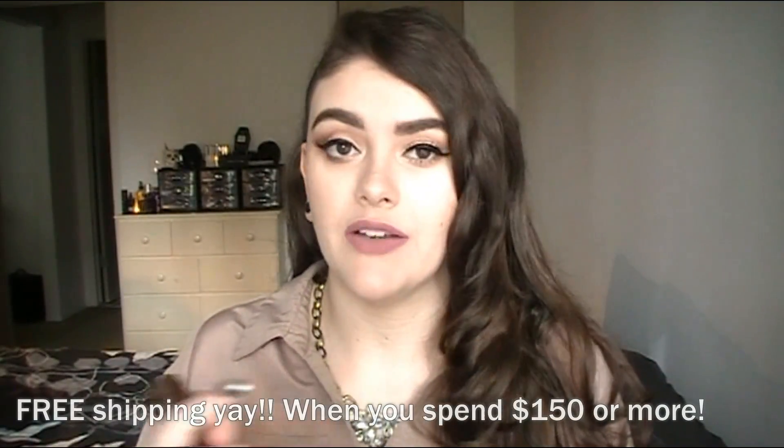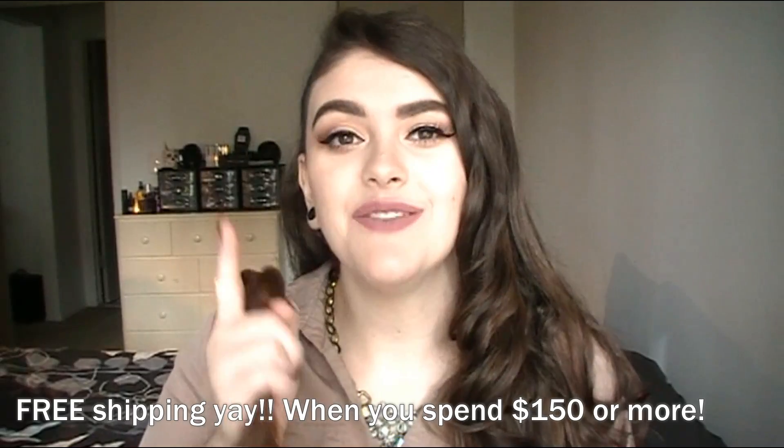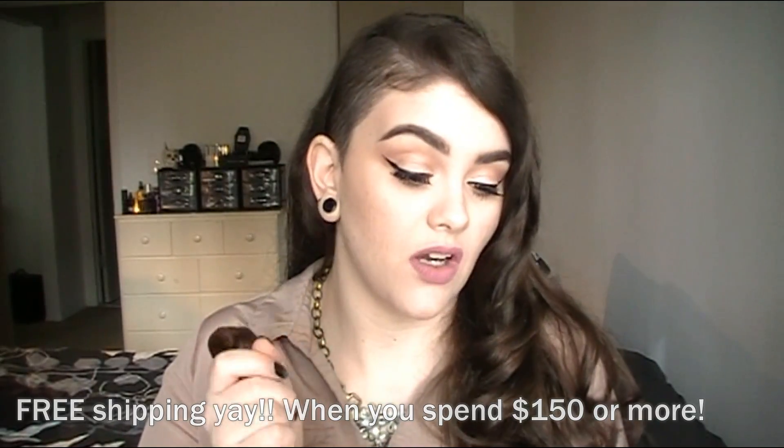Another thing I wanted to mention — they have free shipping if you spend $150 or more on whatever product you get, and free international shipping, which I think is awesome. No matter where you live around the world you get free shipping. They also do free exchanges and free returns, but do keep in mind once you open up your pouch — here's what your box looks like, mine got a little bit damaged when it came in the mail.